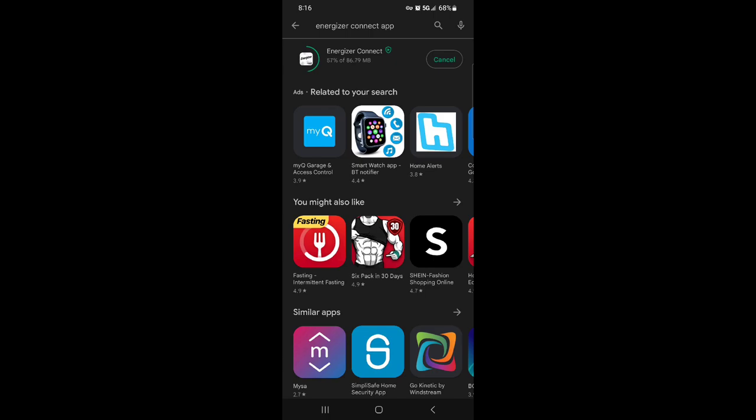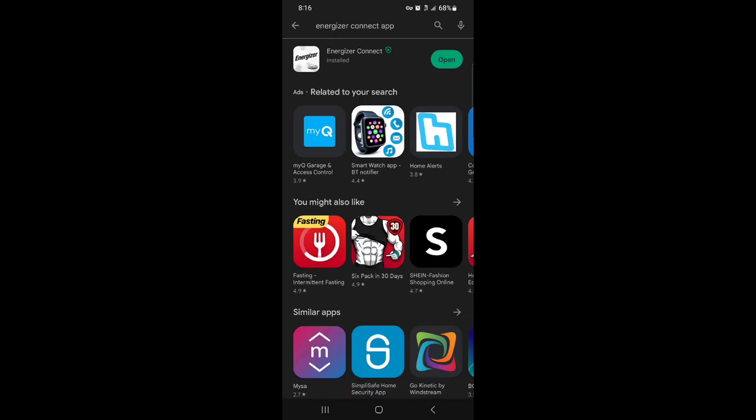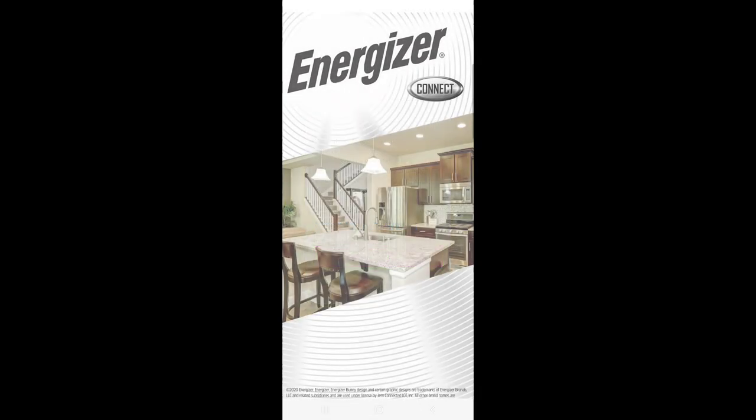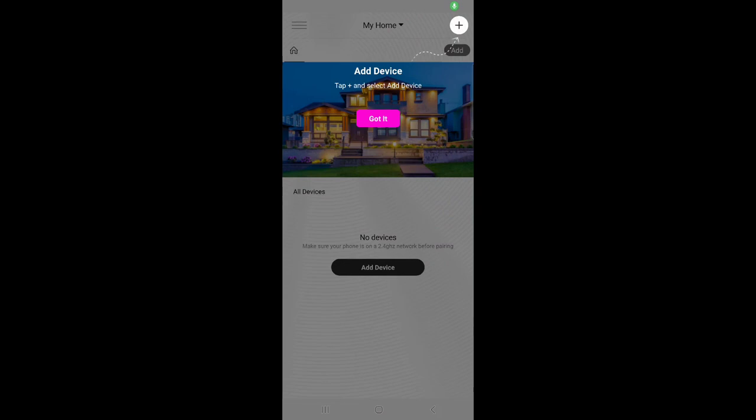Step two says make sure your mobile device is connected to your 2.4 gigahertz Wi-Fi network, open the app, and click 'Create Account' following the on-screen instructions. We'll turn the Wi-Fi on and open the app. Once you get the app downloaded, it brings you to 'Add a Device' — you want to turn your device on and check your Bluetooth.